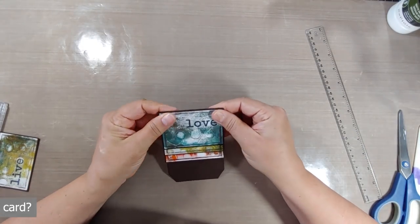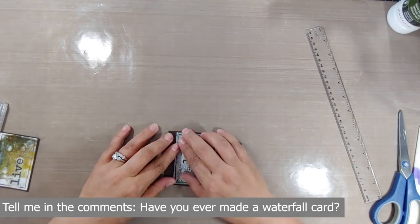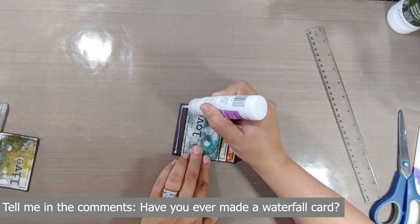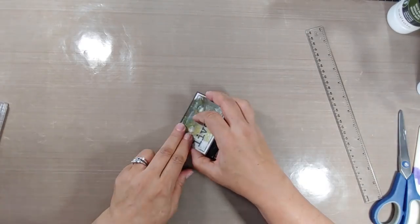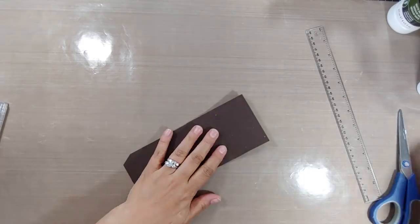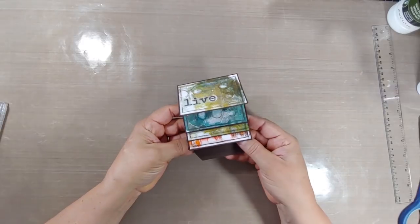Just wanted to take a moment and let you know that I do have a prize for this hop. Be sure in the comments section below to tell me whether you are in the United States or international. Actually on all the videos we have over 50 prizes in this hop — it's really a phenomenal hop.